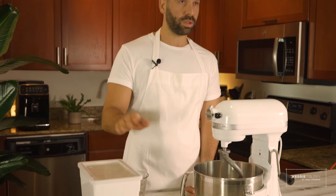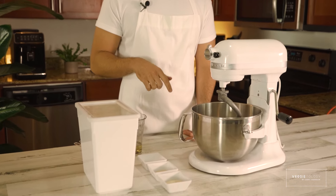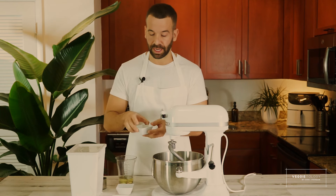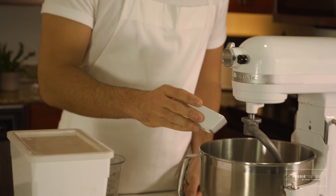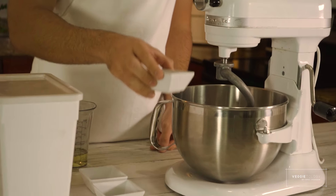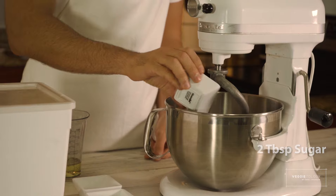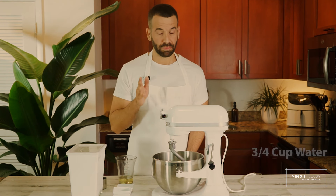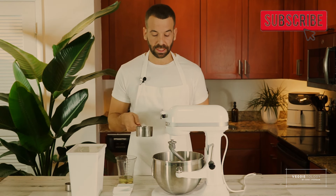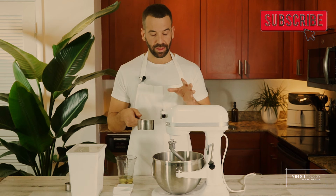Sugar, yeast, salt, flour, oil, and water. First, we're going to make sure that the yeast is alive. We're going to do it by putting a tablespoon and a half of yeast in the mixer bowl, and mix it with two tablespoons of sugar. Then we're going to get about three quarters of a cup of warm water. This water will help us activate the yeast, and the sugar is going to help the yeast basically wake up.